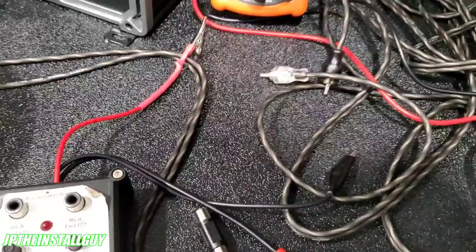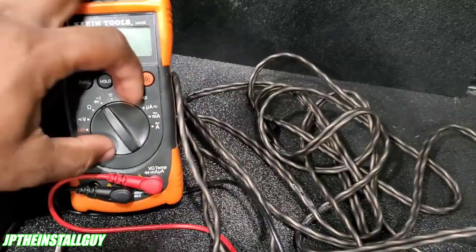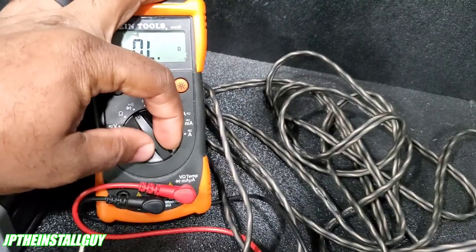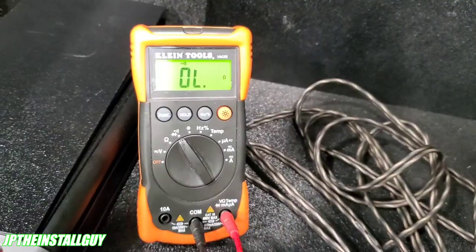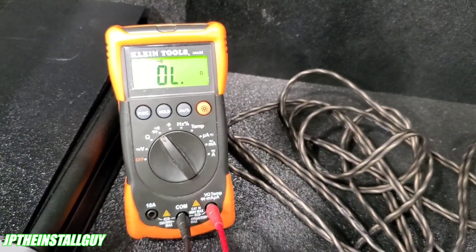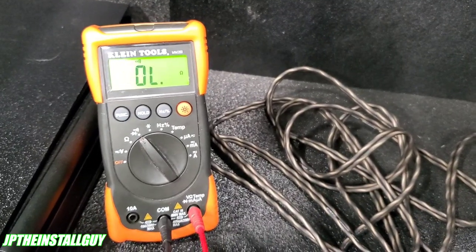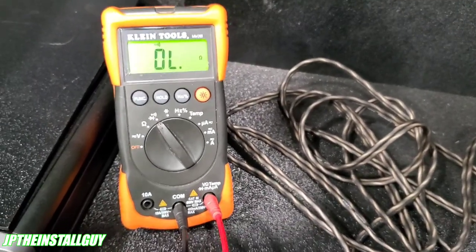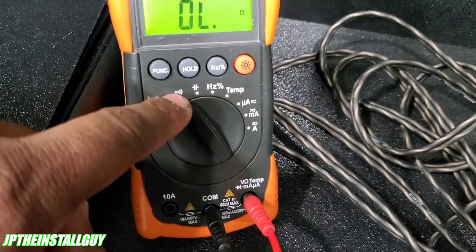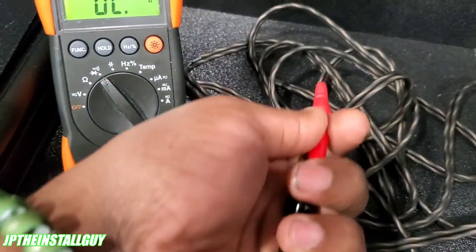Now let's say you don't have a phase tester but you have a multimeter — I'll show you how to use it to see if your RCA is good or not. We're going to use the continuity setting. Continuity is the presence of a complete path for current flow, which basically means it confirms that one point on one end is still connected to the corresponding point on the other end. That's exactly what we need — to make sure there's no break in the RCA. Continuity is this symbol here that looks kind of like a sound symbol.